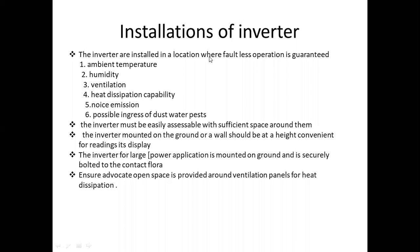The inverter mounted on the ground or wall should be at a height convenient for reading its display. If you are going to install and read the display, you can use the inverter mounted at a proper height.